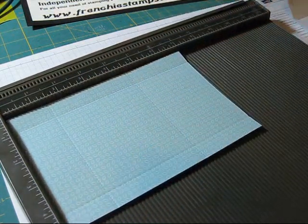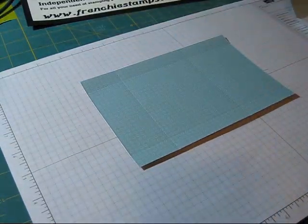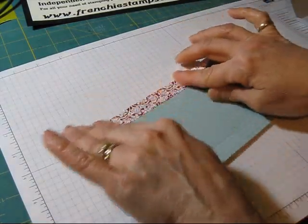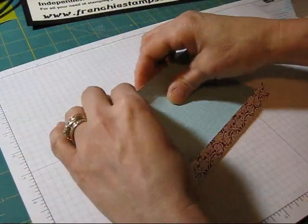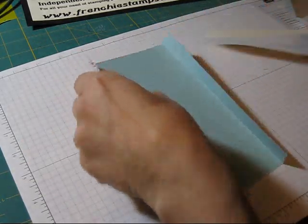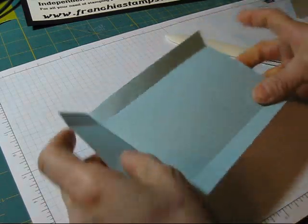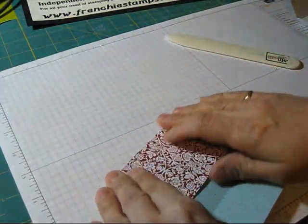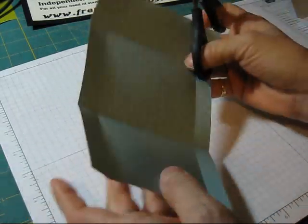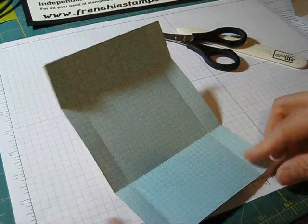Now we're done with the scoring. Let's move this out. And let's reinforce this — every time that I score I always say reinforce. It's the magic of any project when you score. Okay, now that we have this done, we have to cut the tab over here and the tab down there.